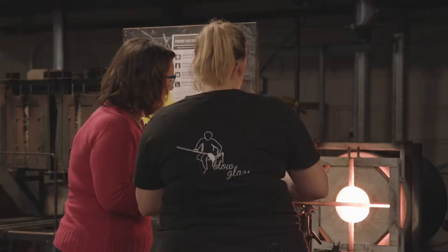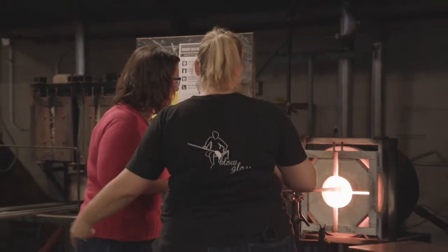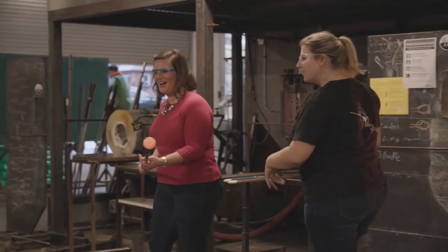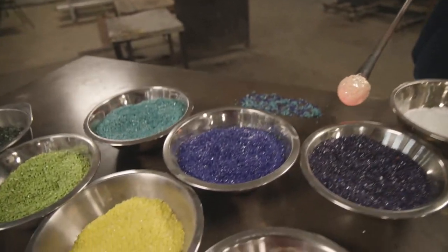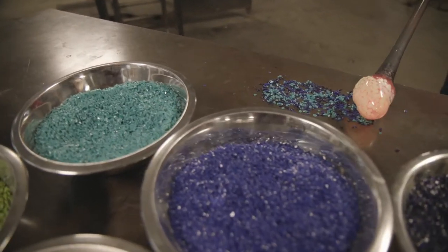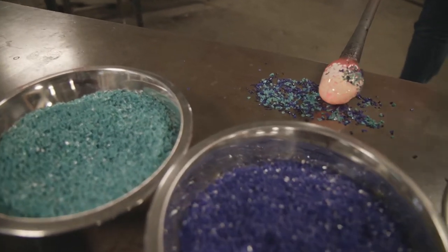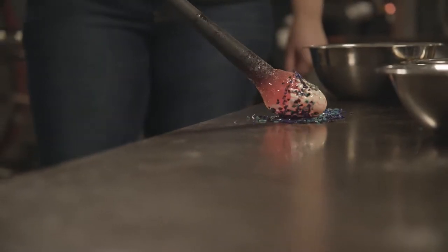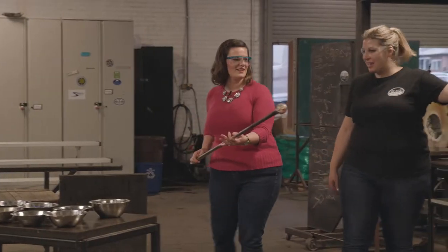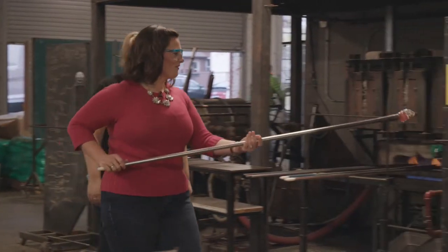Now we can slide it out, pick it up, and go get your blues. Look at that — you can see all your color. Now it sort of looks clear and orange. So now you just want to rest it on the table, right before the blue, and then just roll across it. Rolling, rolling, rolling. That looks perfect — you've got great coverage. Let's go melt it in, into the furnace.